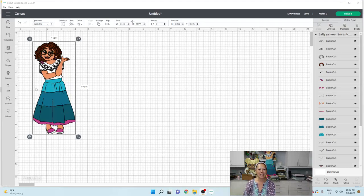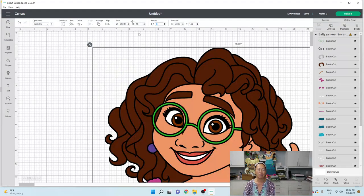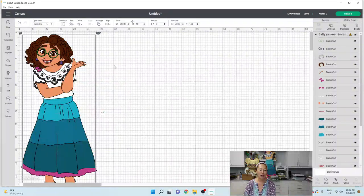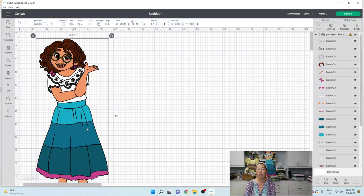The file is from the Salty Yankee — she's amazing, I love her files. She has a website, thesaltyyankee.com. Let's change this to 48 inches in height, so she's humongous. Let's shrink this down to 25% so that we don't have to scroll so much.